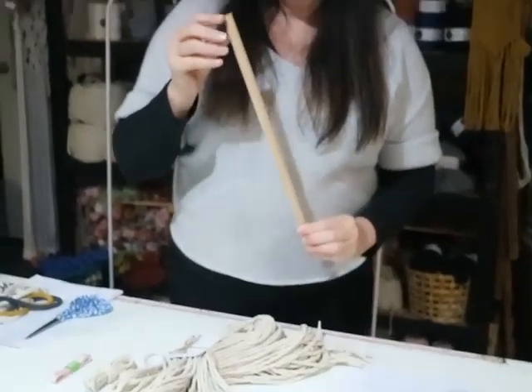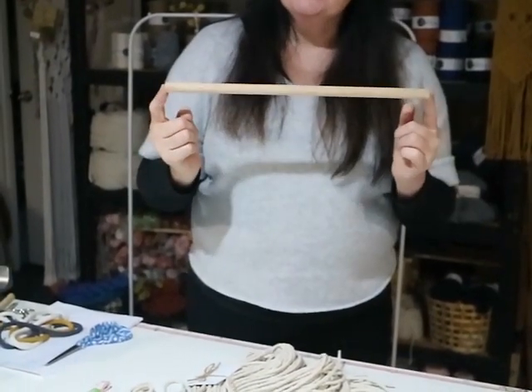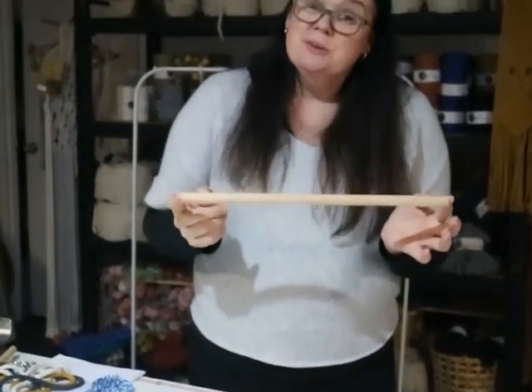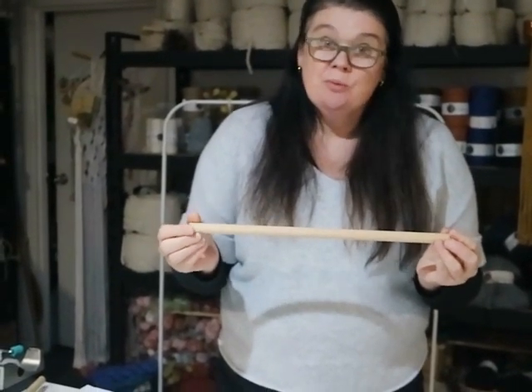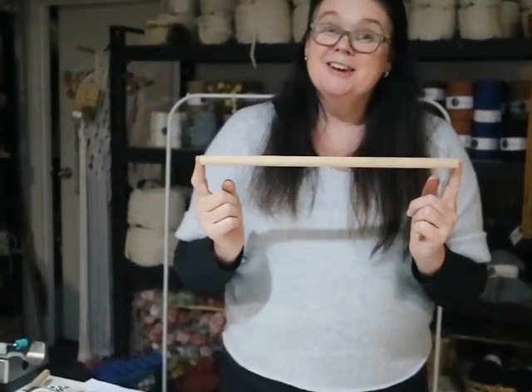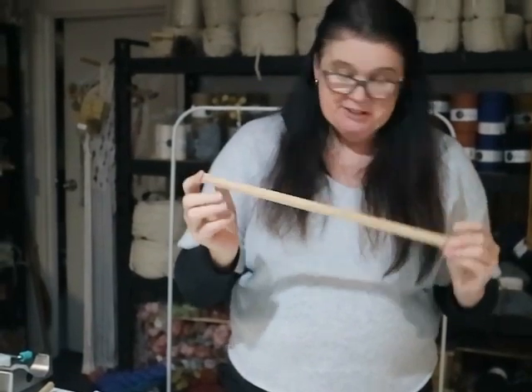I'm going to explain what's in the kit, because some of you watching will be using your kit, and I'll also explain what you can use instead if you don't have a kit. For the Tiffany kit, it comes firstly with a piece of dowel — this is 40 centimetres. You could also use a branch, a copper rod, or whatever you have.